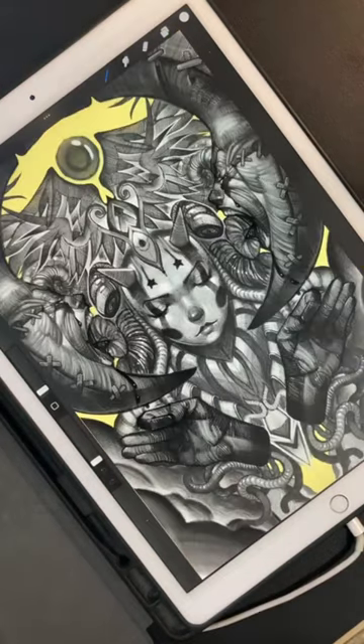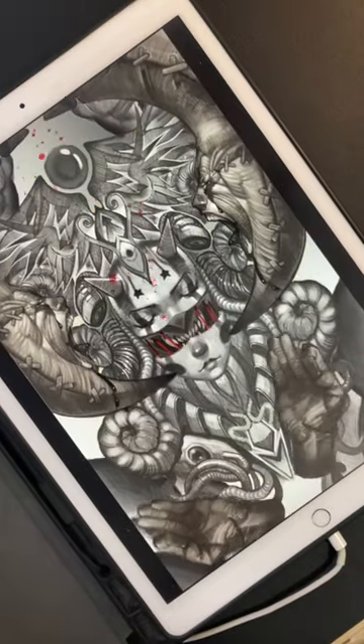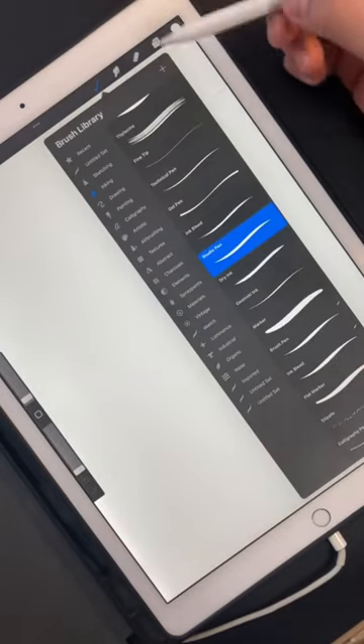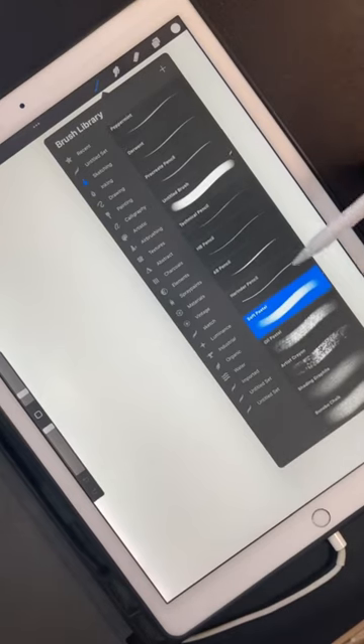I'm going to show you the best brush in Procreate — hands down the brush I go to every single day, the brush I use to create awesome artwork. Open up your brush library, go to sketching, and there it is: the soft pastel.